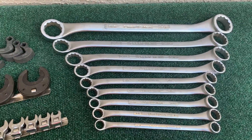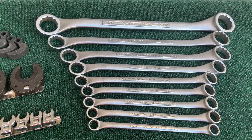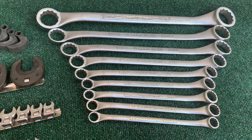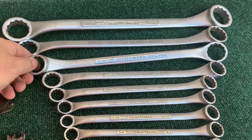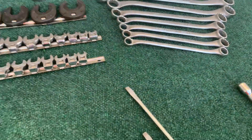Then I got this set of Craftsman box wrenches. Goes up to an inch and a half. They're all in pretty good condition — V-series, offset.